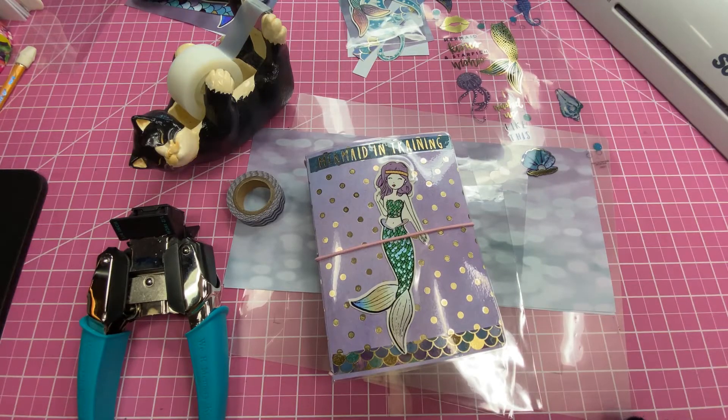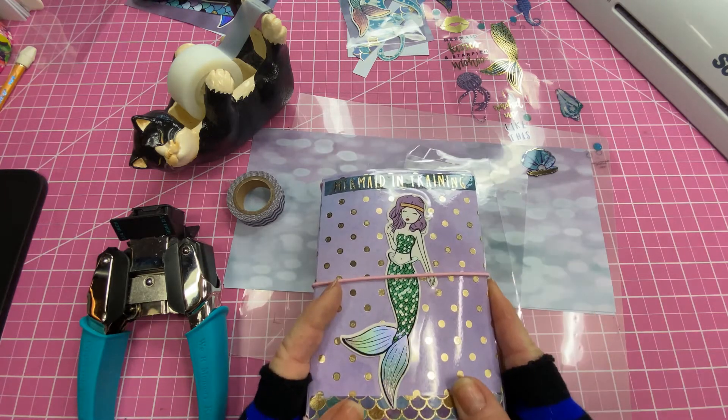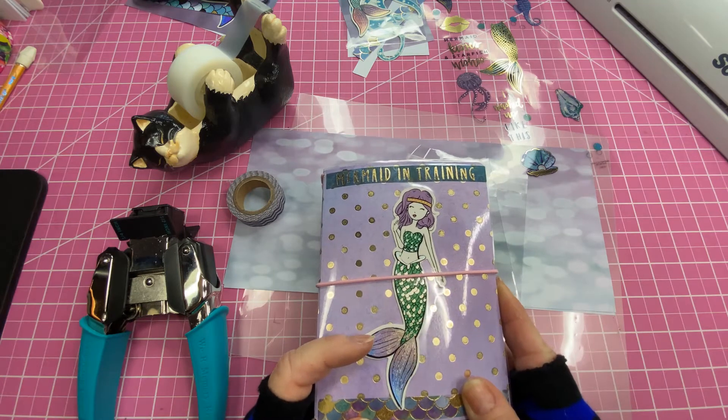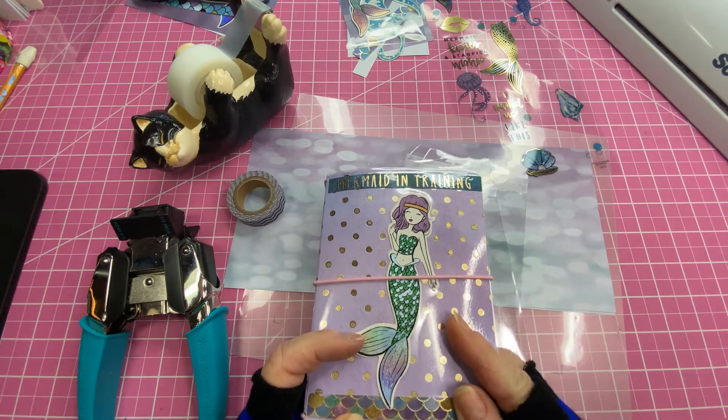Hi everyone, this is Karla and welcome to my channel. In the last video we made together, I showed you how to make this little journal, and today we're going to make the shaker dashboard that will fit inside of the journal.